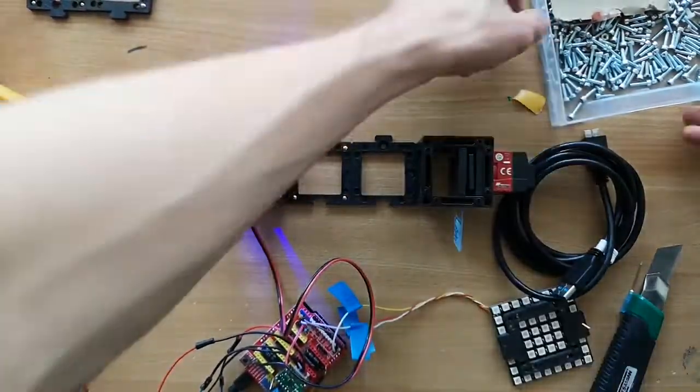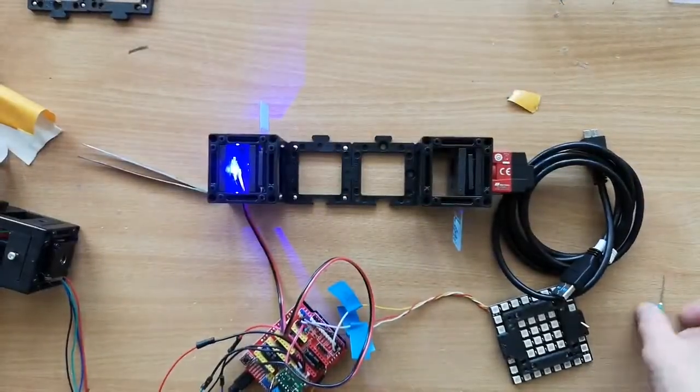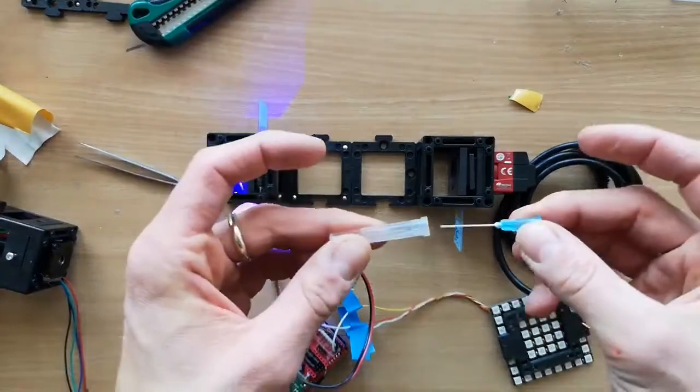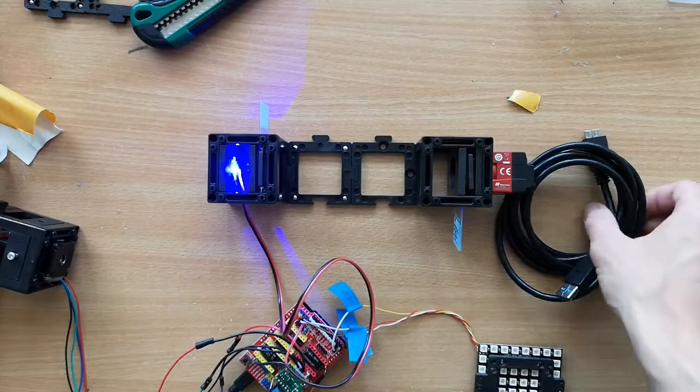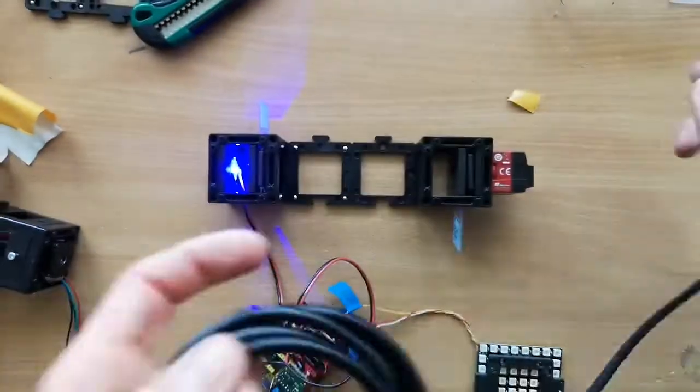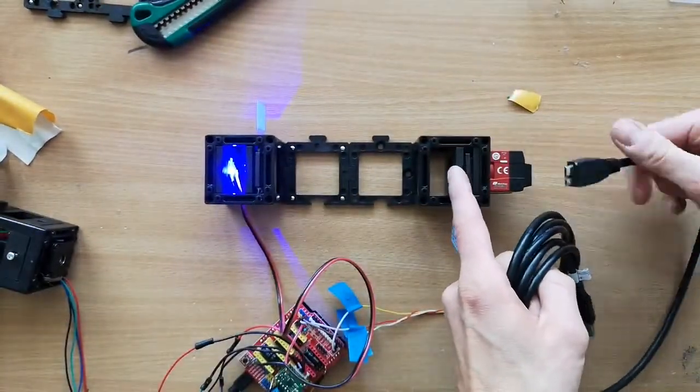Put everything together, clean up the space, and make sure you don't hurt yourself. We're done with the first setup — now we need to connect the camera and get familiar with the software.